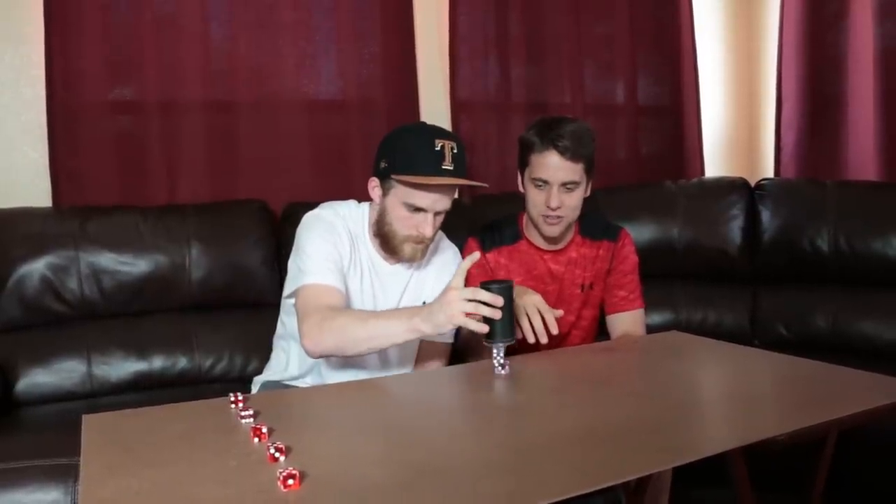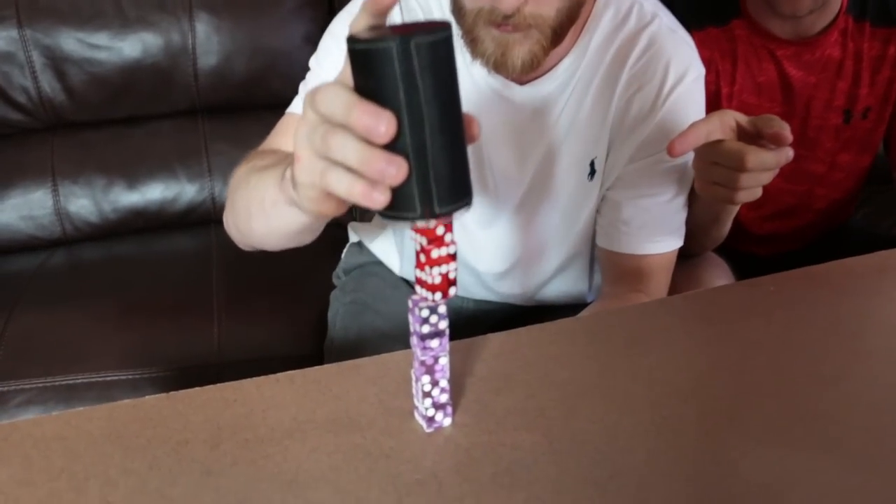So everything Edward has done so far has been traditional surface stacking, where it's dice directly onto the table. But another kind of dice stacking is called point stacking, where you have a point on which you're trying to balance. Just like that. What else can you stack it on? Just about anything, let's figure it out.